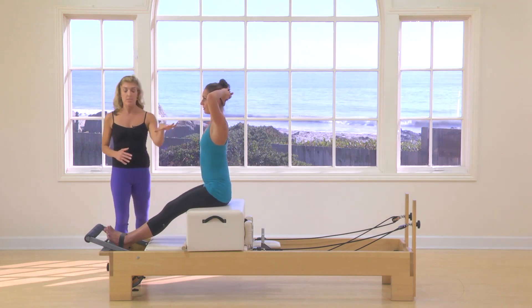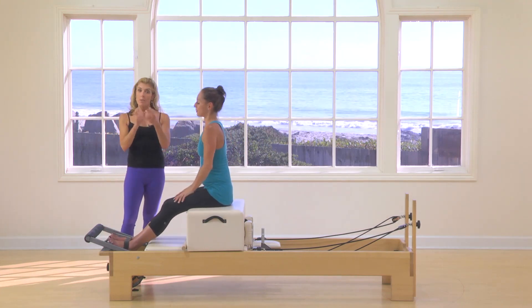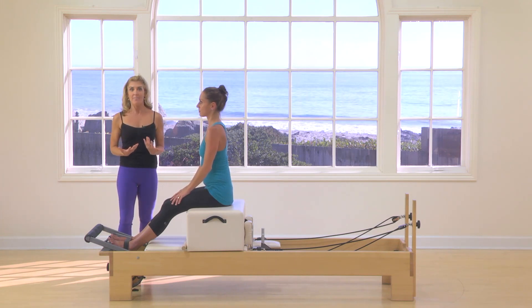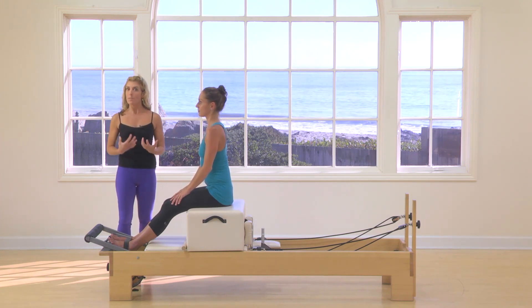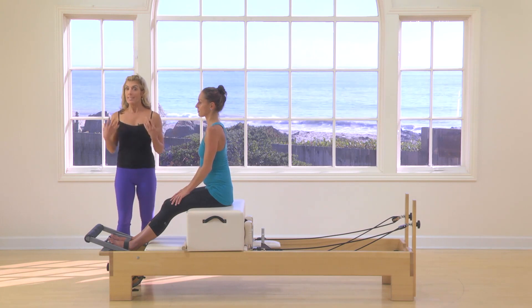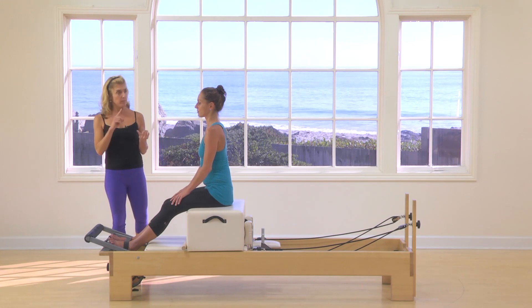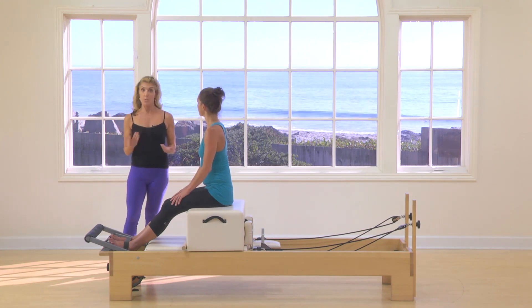We have to be able to twist our spines — that's what we do in real life. So the more we can do that with support, stability, and the anticipation from our brain to our body, the better. So that's what we've done: the round back, flat back, tilt, and twist already.